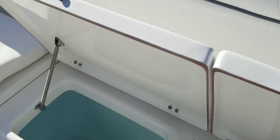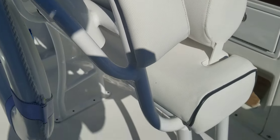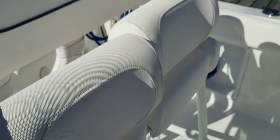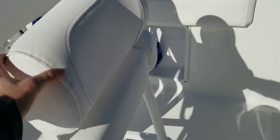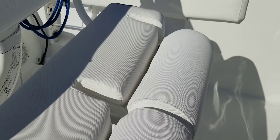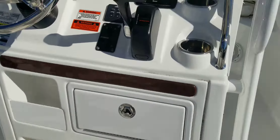Coming around to the helm. Got a nice leaning post — you can put a carry-on cooler below it. The boat has bolsters; flip up is the leaning post, slide down and you've got seat upholstery, which is in great shape. Bolsters on both the port and starboard side are in good shape as well.